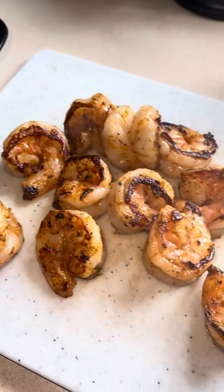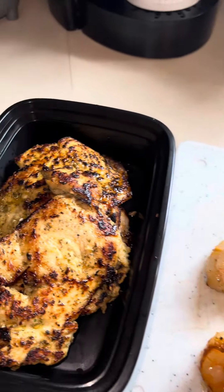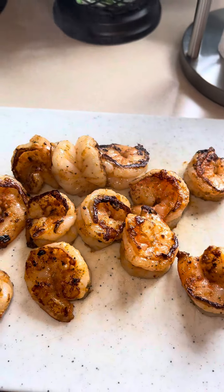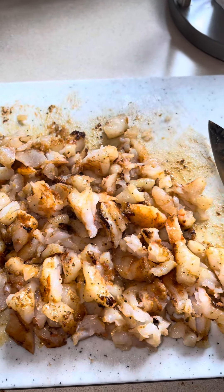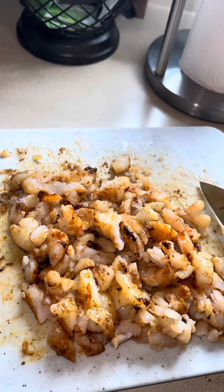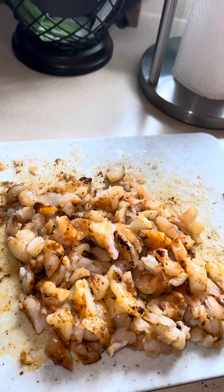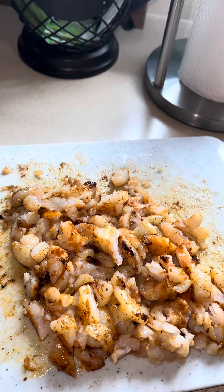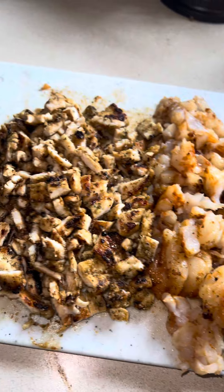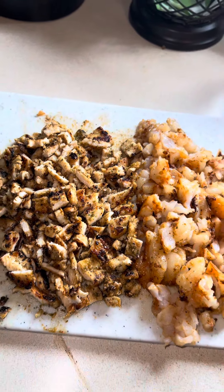Now that my chicken and shrimp are all done, I'm going to chop all of these down nice and small — you don't want huge chunks in it. I'm going to reserve maybe two shrimp to the side for presentation purposes. As you can see, this is probably about two cups worth of chopped cooked shrimp — those shrimp were very big. If you can only find smaller shrimp, just double it up. The good thing about this recipe is there is no right or wrong way when it comes to the quantity of protein. This is about how much chicken I've chopped down — I kind of want it to be equal amounts of shrimp and chicken.